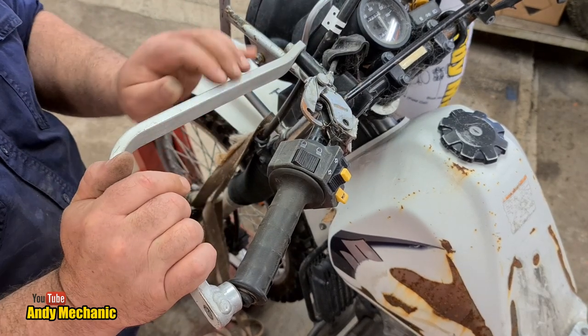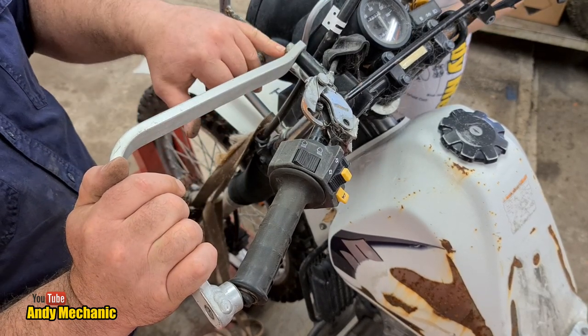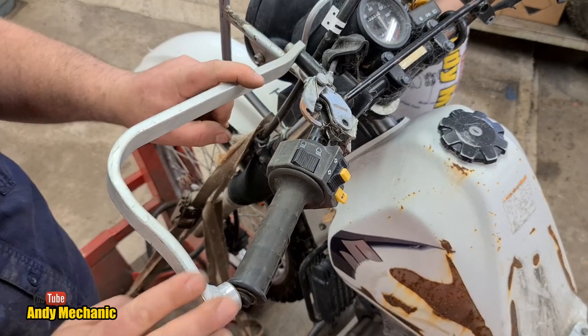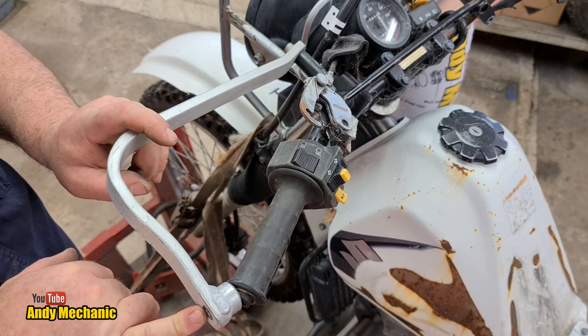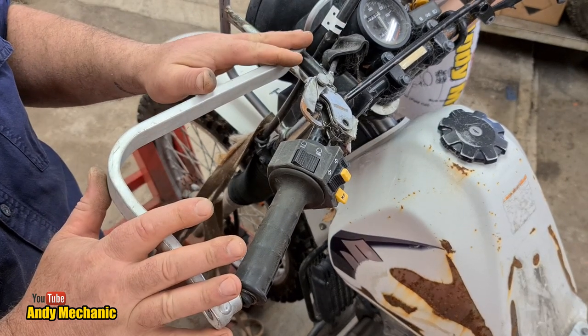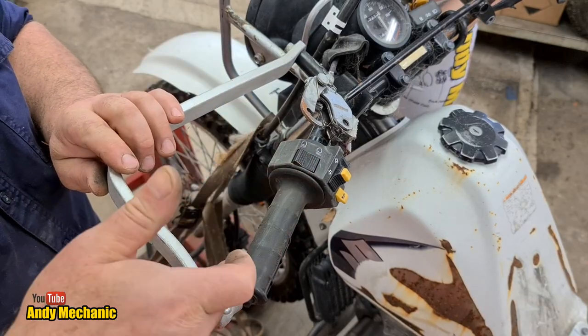So we need some tools. We're going to need a number five Allen key socket and a ratchet for that one. We can leave the main clamp on the bars - it's just this front piece we need to take off. And a posi screwdriver for this side. Let's get rid of this first and then we'll get the knife out and cut that grip clean off.